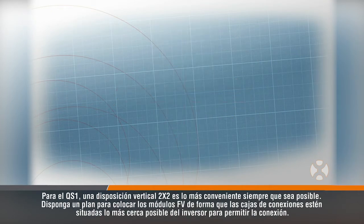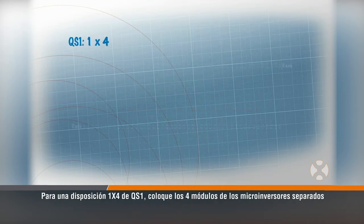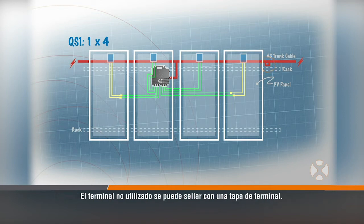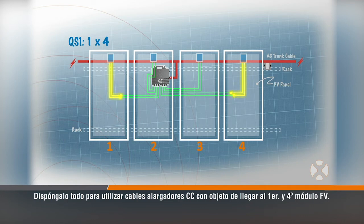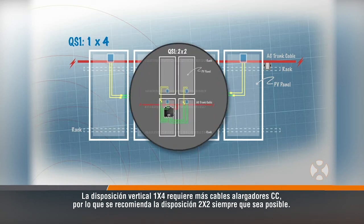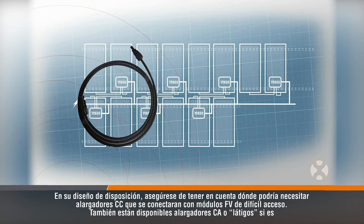For the QS1, a 2x2 portrait layout is the most convenient whenever possible. Plan to position the PV modules so the junction boxes are placed as close to the inverter as possible to enable connection. For a 1x4 QS1 layout, place the microinverters 4 modules apart, which can be done by simply skipping one terminal on the trunk cable. The unused terminal can be sealed with the terminal cap. Be sure the QS1 is located under the second PV module in the set of four, so it can easily reach the second and third modules. Plan to use DC extension cables to reach the first and fourth PV modules. The 1x4 portrait layout requires more DC extension cables, which is why the 2x2 layout is recommended whenever possible. In your layout design, be sure to consider where you might need DC extensions to connect to the hard-to-reach PV modules.